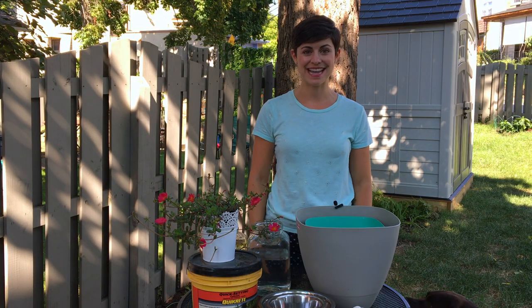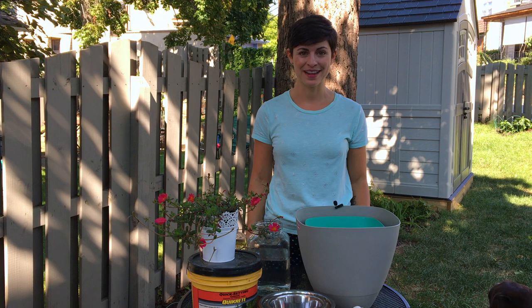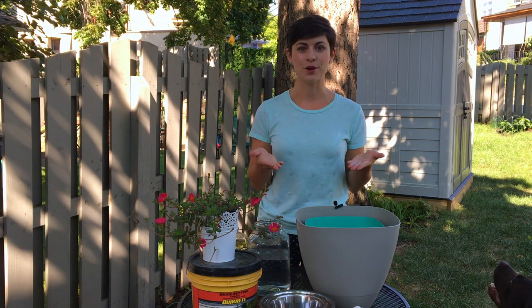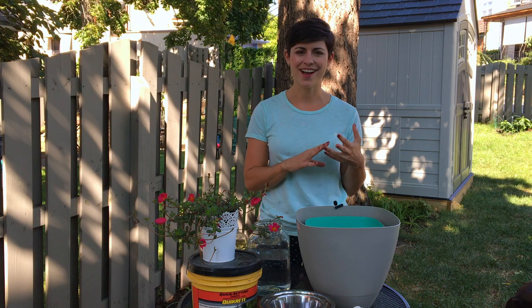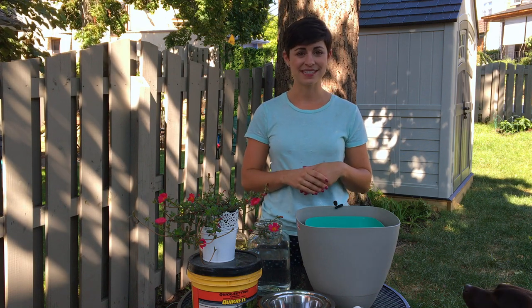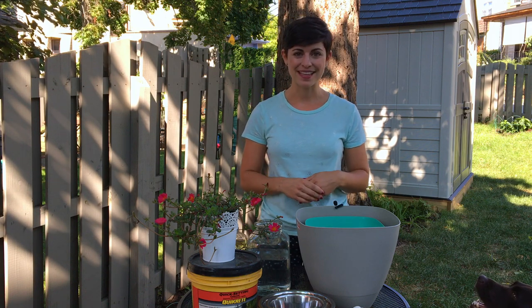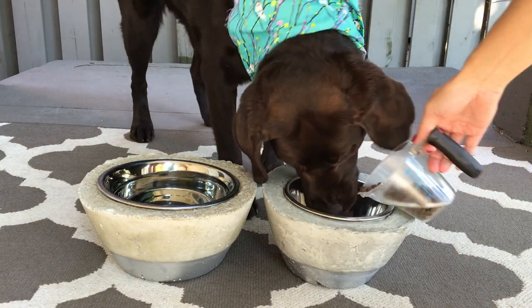Today we're doing a really fun DIY that I am super excited about. I've been wanting to make a raised dog bowl holder for Lucy for a while, but all the images I found on Pinterest were wooden. You needed to have a drill and a jigsaw and all this stuff, and I wanted to come up with a way to do it that didn't require any power tools at all. The idea I came up with is a concrete dog bowl holder.